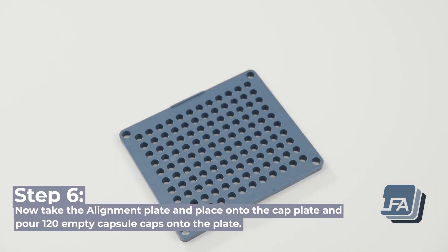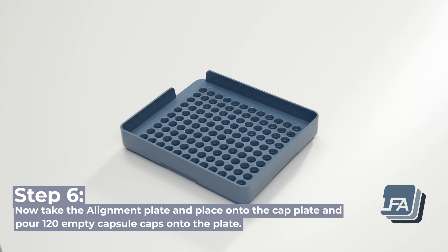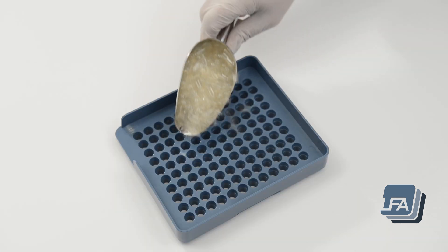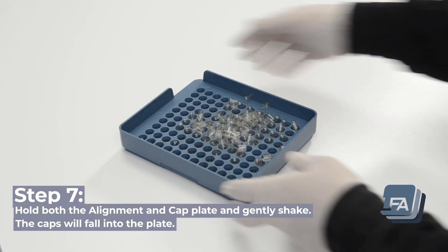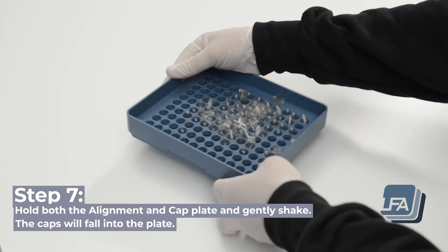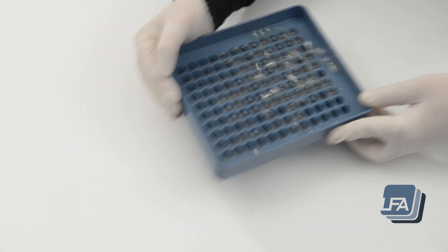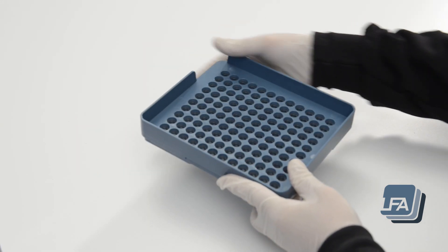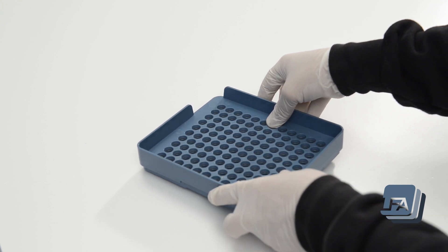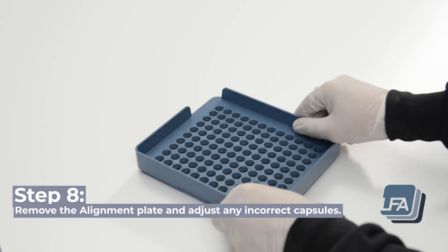Step 6: take the alignment plate and place it onto the cap plate and pour 120 empty capsule caps onto the plate. Step 7: hold both the alignment and cap plate and gently shake — the caps will fall into the plate. Step 8: remove the alignment plate and adjust any incorrect capsules.